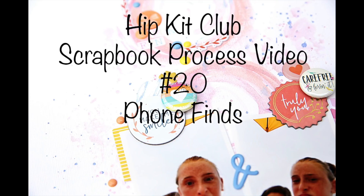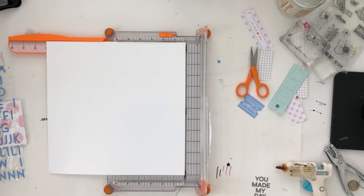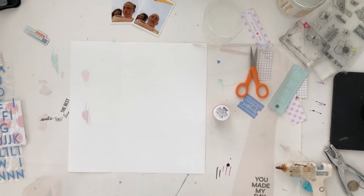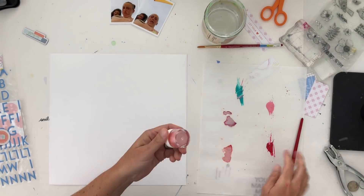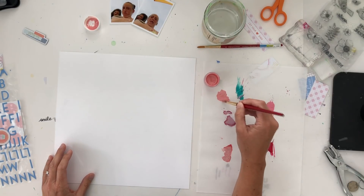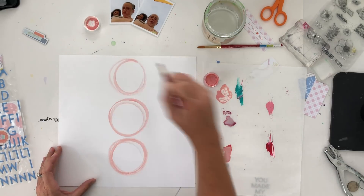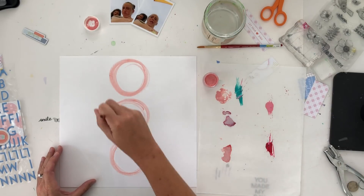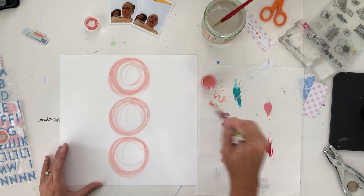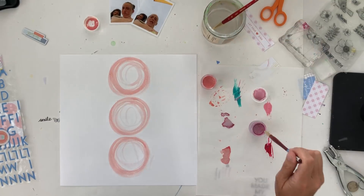Hey guys, Kori here with a new scrapbook process video for Hip Kit Club. I'm still using my June 2018 Hip Kits, and I started making this page looking at the papers — I just love the pretty summery colors. I went to find a photograph and was going through my iPhone when I found these hilarious selfies of my daughter from years ago. The colors in those photos work great with these kits, so this page is really just about me finding these great camera phone finds.